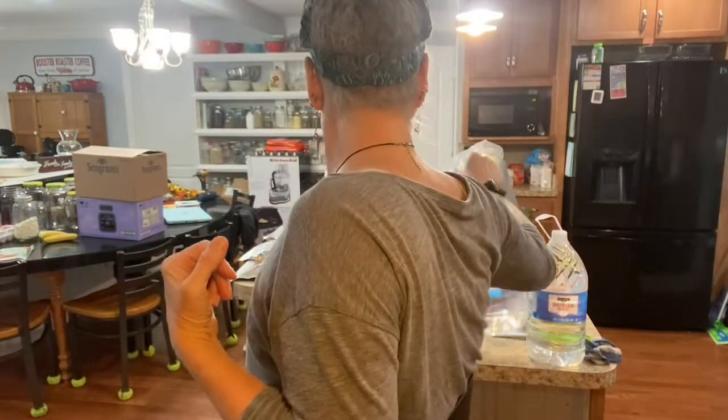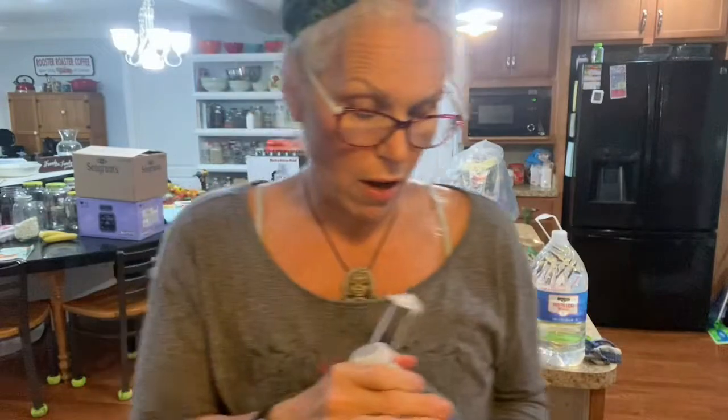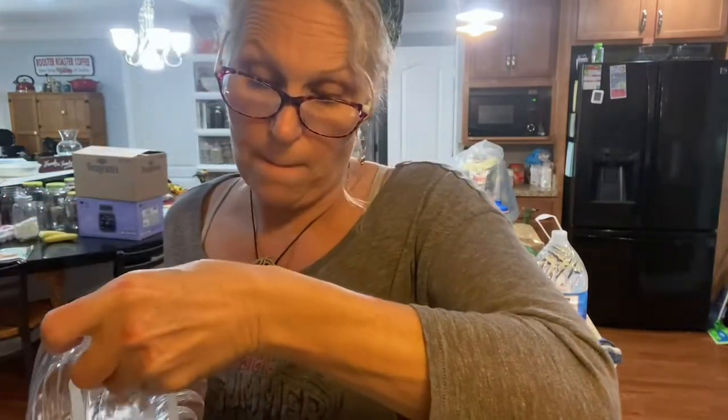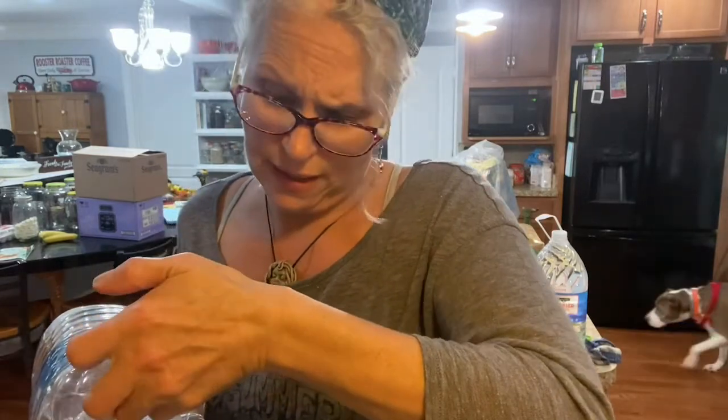First thing you're going to need is two gallons of distilled water. The reason I always use distilled water is because you don't want it to mold or anything. Everybody always asks me how long does it last — it lasts from season to season in my refrigerator, as long as you don't double-dip or drink right from the container.